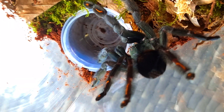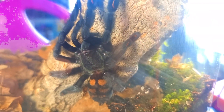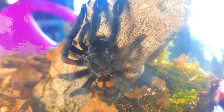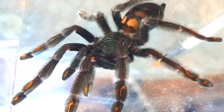Temperature-wise, like everything I keep, I maintain 24 degrees Celsius during the day and drop it down to about 18 degrees at night. They do perfectly fine in that mid-20s range. Feeding-wise, as slings and small juveniles I feed them every other day, and as they get to the four to five-and-a-half inch mark I drop it back to once a week. They are a very simple species to keep, but bear in mind they're not really for beginners at all, due to being super fast and their venom potency.